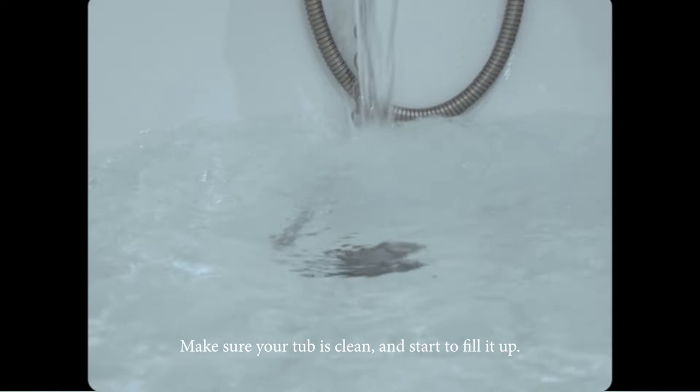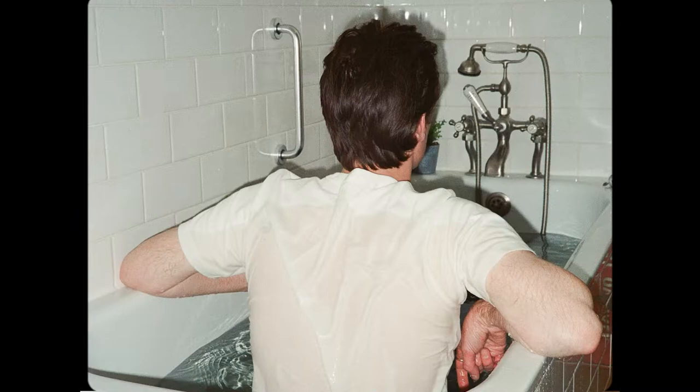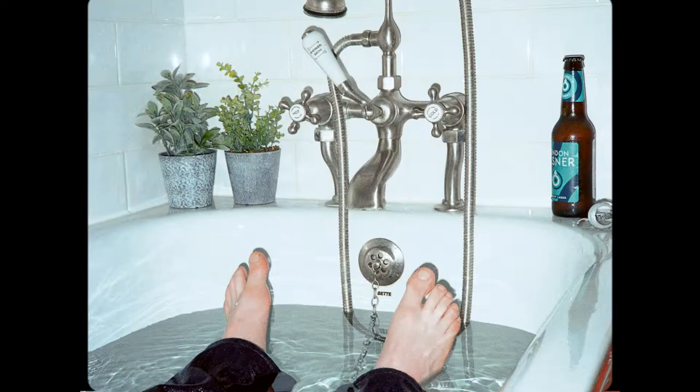Make sure your tub is clean and start to fill it up. When it's about two thirds full you can get yourself in there. Now might be a good time to crack open that thing you've been putting aside to pass the time.